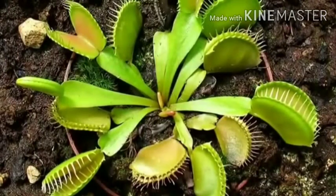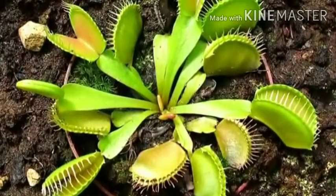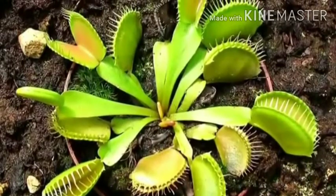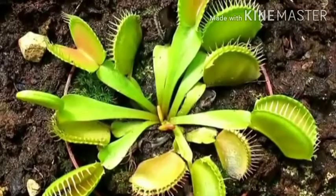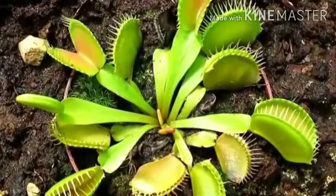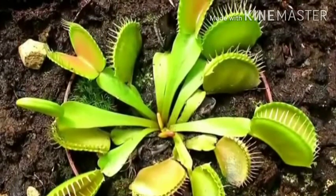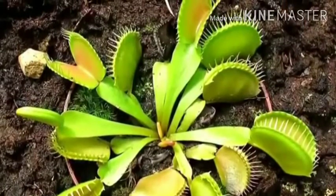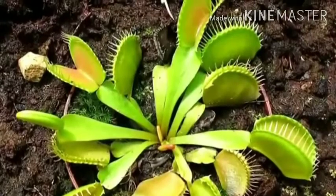The soil that they grow in is lacking in nitrogen and is very acidic. Because they don't have an ample supply of nitrogen, it is difficult for them to synthesise protein and grow. So in order to supplement their nitrogen supply, they trap and digest insects which give them what they need.